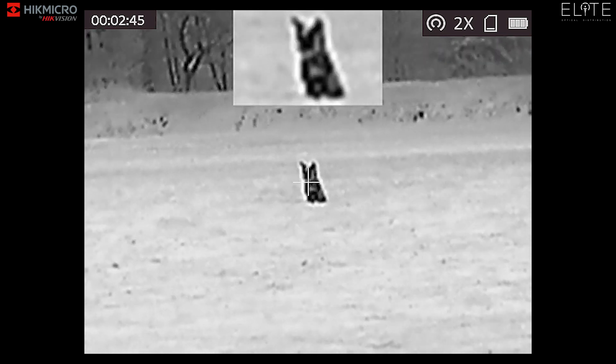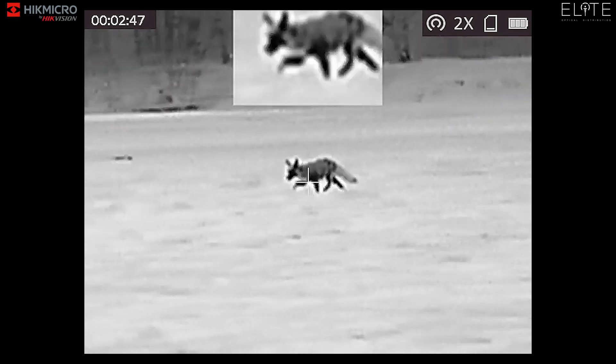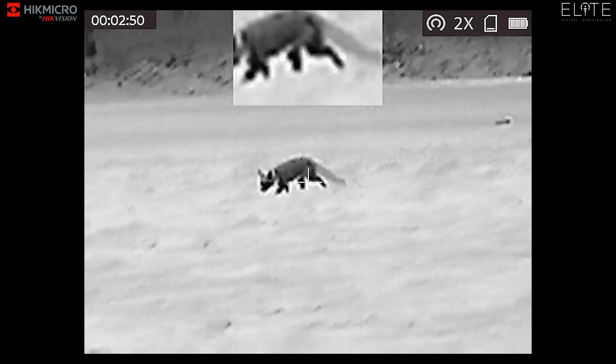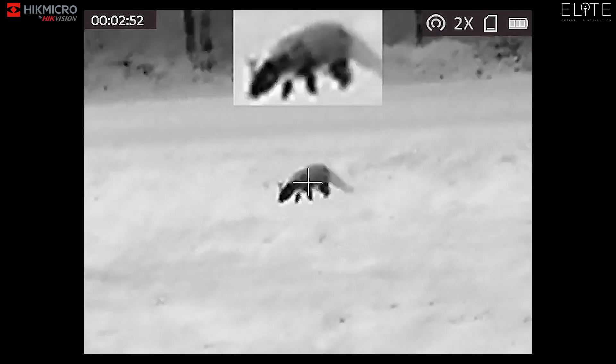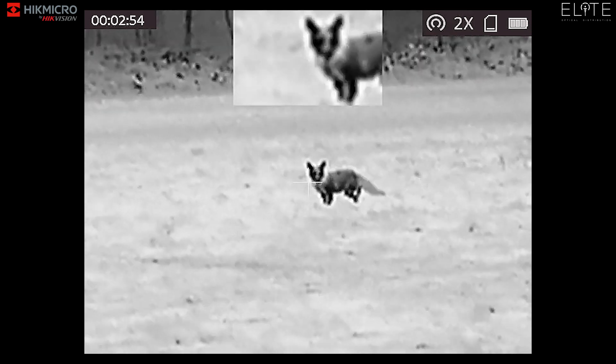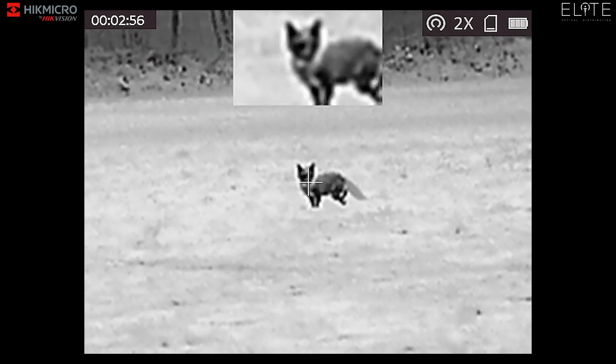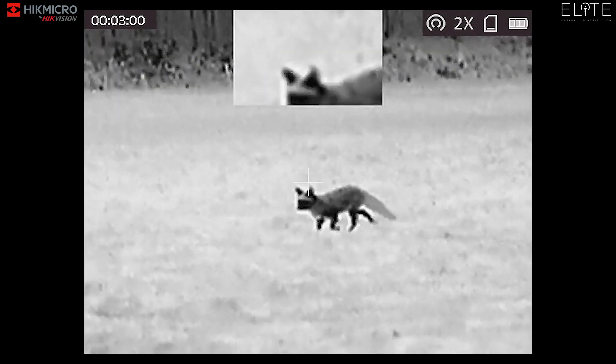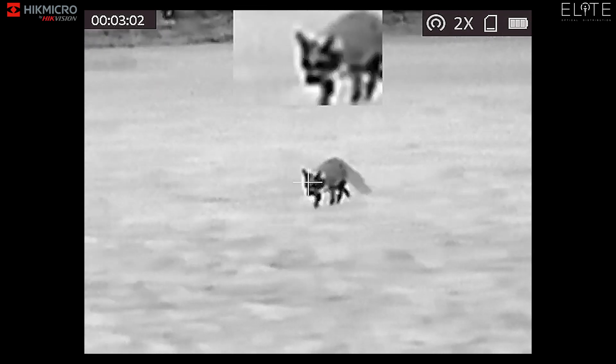We've now switched into black hot mode. It's the same fox on the same night and we're using the HikMicro 384x288 17 micron sensor with a NETD of sub-35 millikelvin. You can see that's really pulling the detail out in the animal — really pulling the detail out in the tail. There's no mistaking what this animal is.